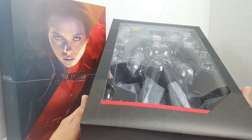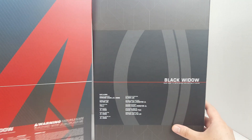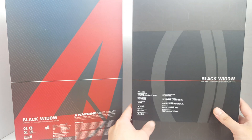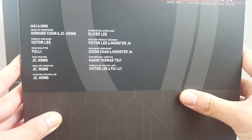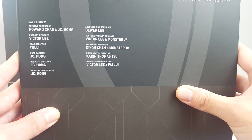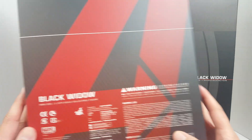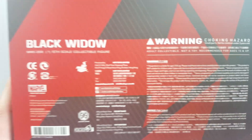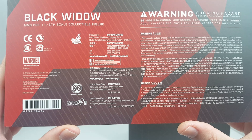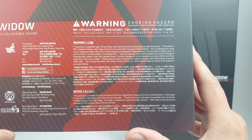I already cut open the top section, so let's go ahead and take a look at the back. Here we have all the people involved in making the figure — you can pause and take a look at the sculptors, the designer, the painter, the head art director, and the paint controllers — looks like all the same guy. We also have the warning labels, the UPC, adult collectible, not a toy, recommended for ages 15 and up. The figure is obviously made in China.